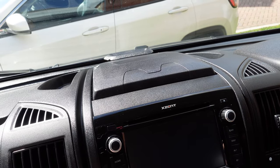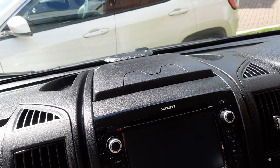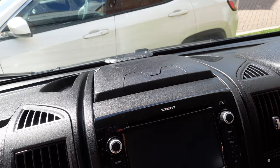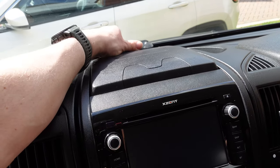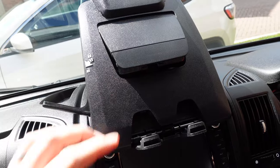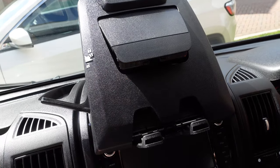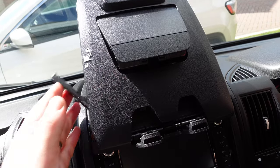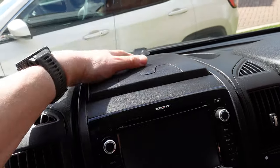If you prefer to use your own device for navigation, the Ducato has a tablet holder built into the dashboard - very simple to use. You just lift the handle and it pops up, release the catch on the side, and you can sit your tablet or phone in there. You can also plug it into the USB port on the dashboard, and it's very simple to close and put it out of the way.